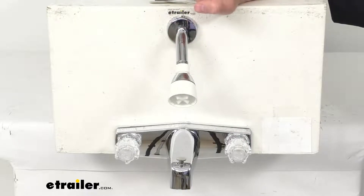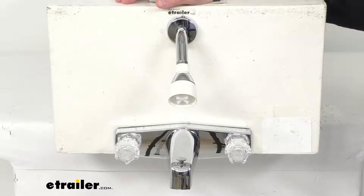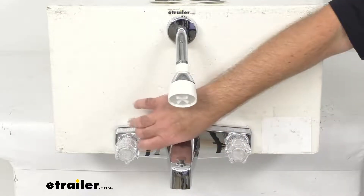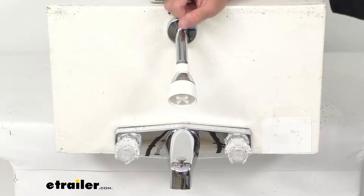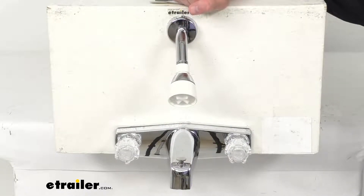The faucet, shower head, and flange are made of non-metallic ABS plastic. As you can see, this is a wall mount four-hole installation and the inlet shanks have standard male NPSM connections. The deck plate and mounting hardware are included for the faucet, while the shower head assembly uses existing hardware.